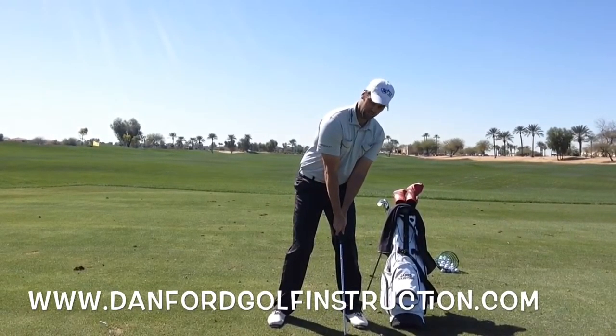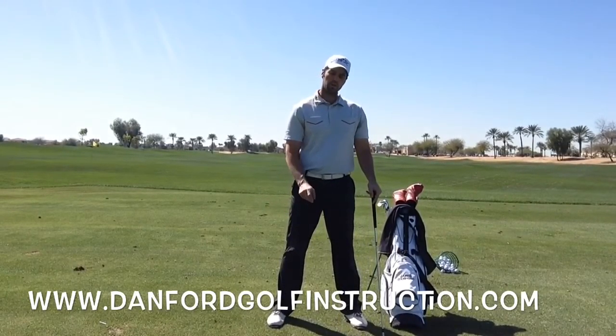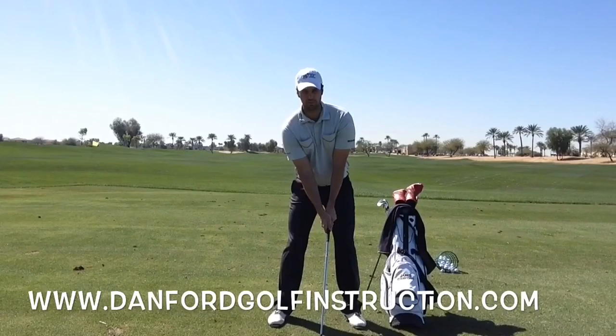Golfers that end up leaning toward the target at impact are the ones swinging over the top, hitting toe shots, chunks, and big slices. So make sure you set up with good ball placement first and then add some good axis tilt to your golf swing.